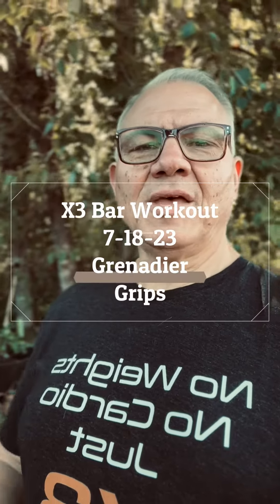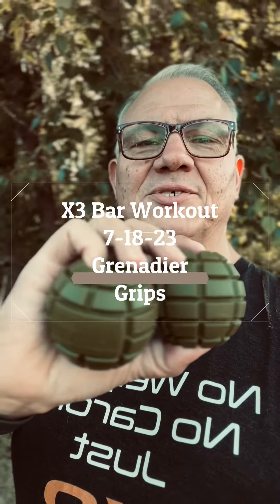I thought I'd point out my Grenadier grips today. Dr. Jayquish at one point did recommend using something like this, maybe for people who, because of our build, were not able to — wrists aren't able to be that flexible.